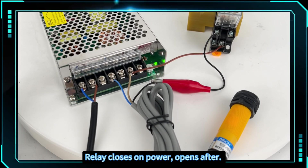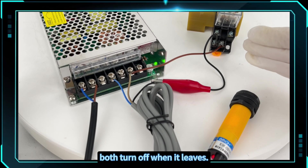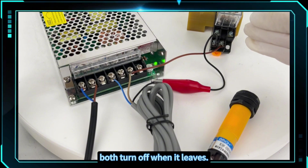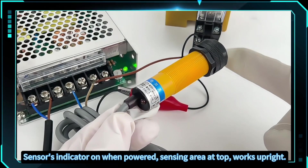The relay closes on power and opens after the sensor powers the load. When an object enters the sensing area, both turn off when it leaves. The sensor's indicator is on when powered; the sensing area is at the top and works upright.